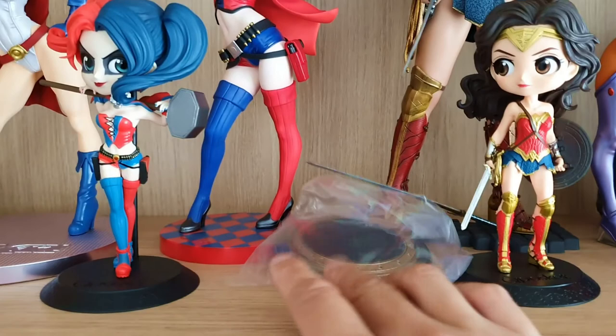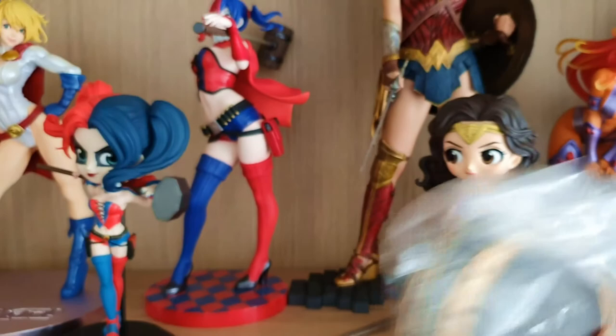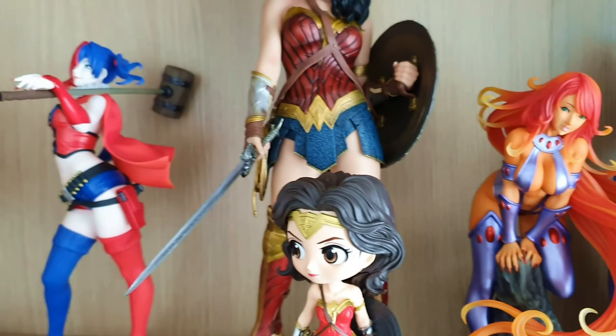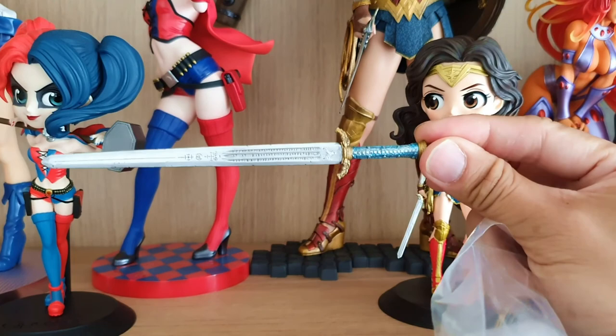Here are the accessories for the big Wonder Woman statue — you've got a different shield. I think there's another sword in here. Here's the other sword. So right now she's holding the main sword, but here's her original non-magical sword. I forgot the name of these things.